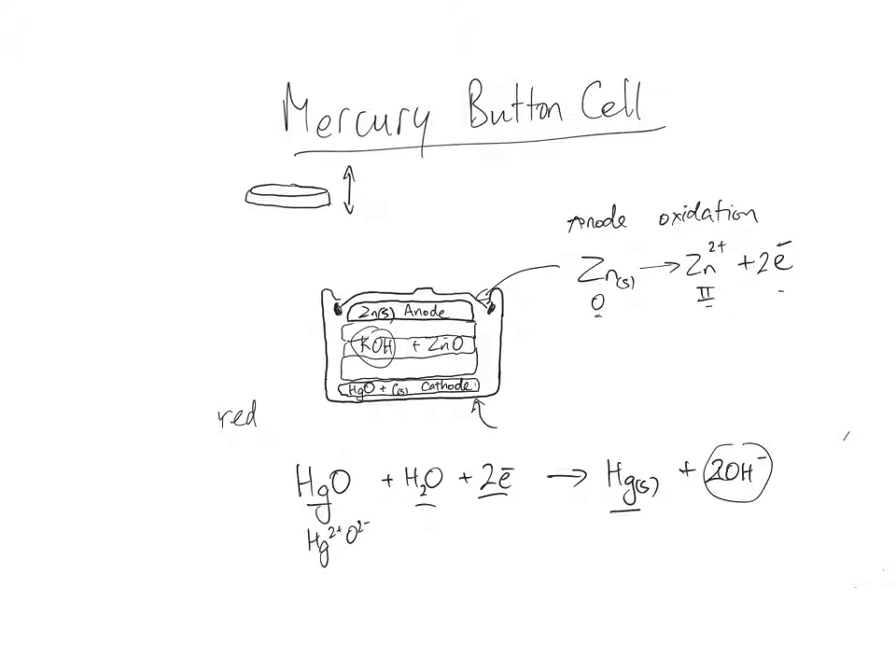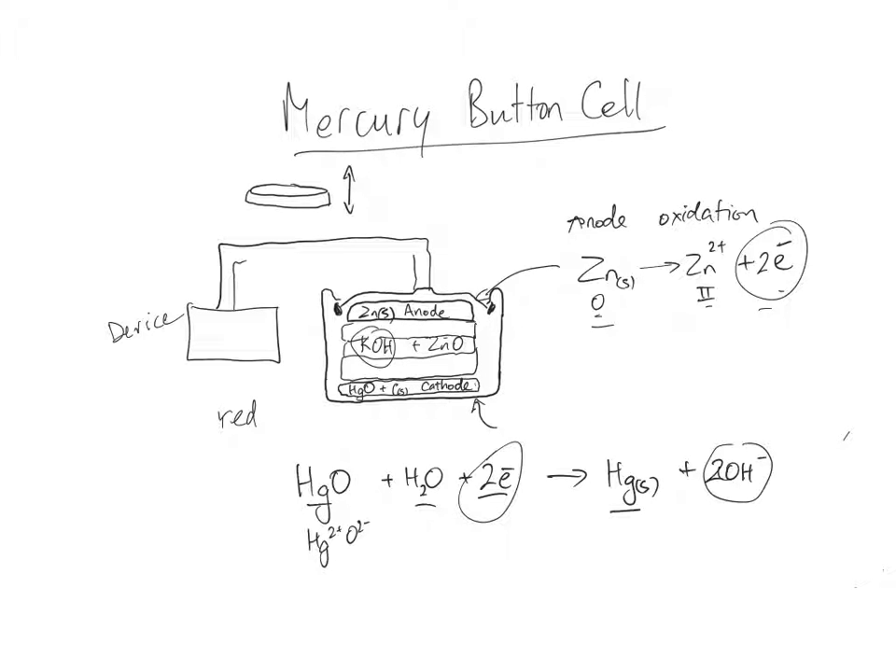Essentially, mercury is being reduced to mercury metal and zinc is being oxidized. The two electrons from the zinc part of the cell go to this part. They don't go down through the battery — they come out and pass around a wire through an object, which could be a multimeter, a voltmeter, a light, a watch, or some other device that needs electricity. That wire then goes back and touches the other side of the battery.